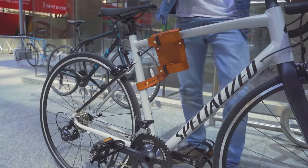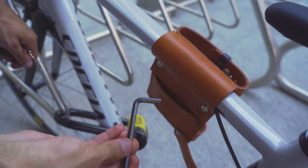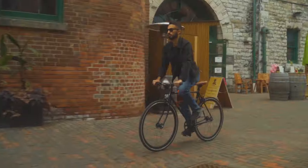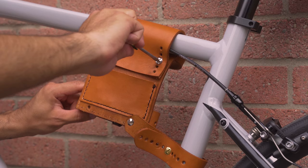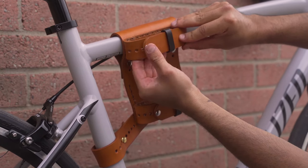Remove and holster your U-Lock whenever you want, and use the pocket in the back to carry small items like keys and patches. Compatible with all bicycles and modular to fit on different parts of your frame, only requires a one-time installation. No need to make any more adjustments unless you change U-Lock sizes.